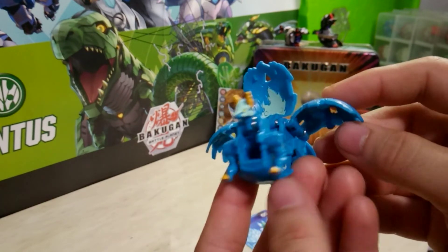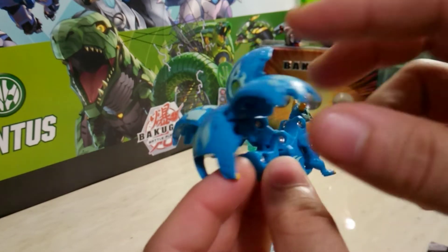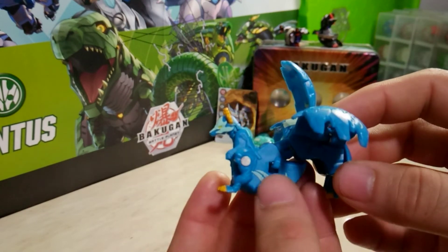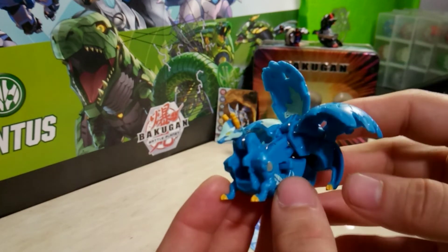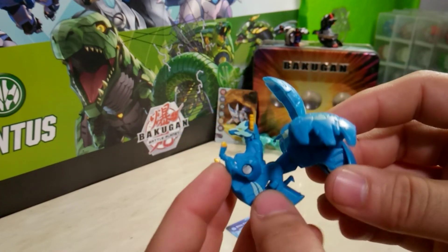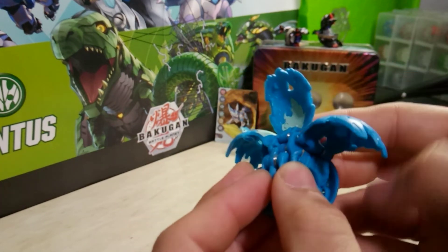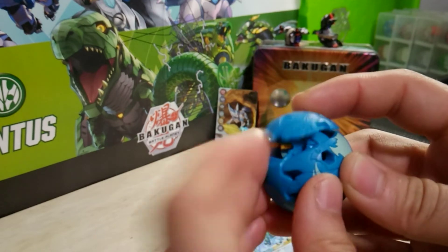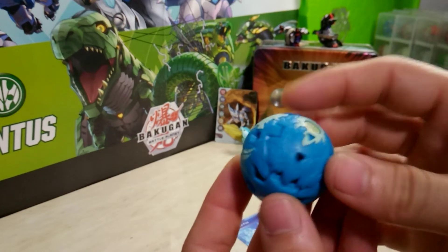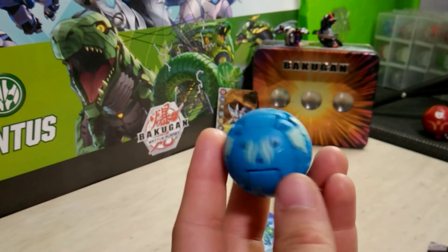Here is the Aquas Blitzfox close up. As you can see, it has the painted details — the orange on the ears, the orange on the claws, and the little yellow eyes. Very good paint detailing. To close it up, you just put the front feet in, head down, slide the body in, side tails, and then the top tail. There is the Aquas Blitzfox all closed up.